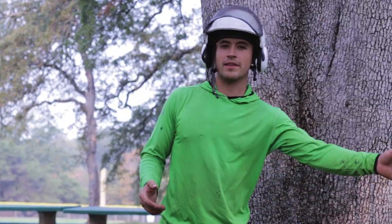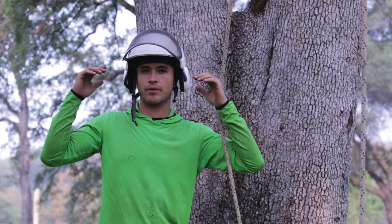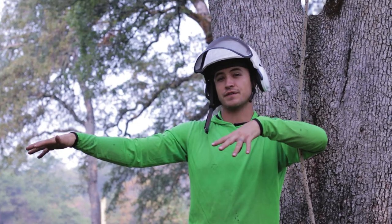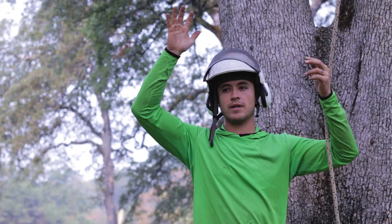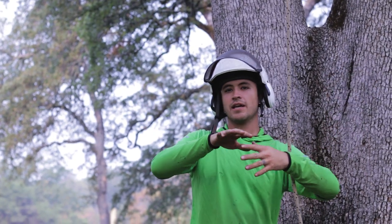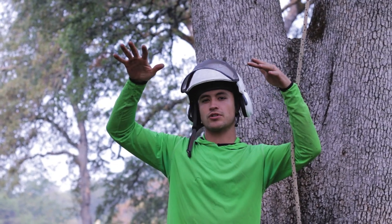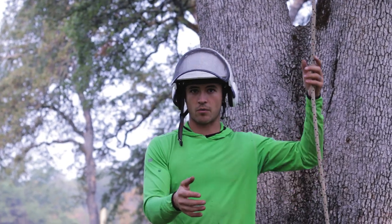Another way I use this device is for lifting branches. Recently I had a branch that failed on a house — it was split, forked, and sitting on two different rooftops. I set two lines and two pulleys up in the tree and had two of these lifting systems, going back and forth between my two porter wraps with the rope jack to add tension. We lifted the branch off the house and maneuvered it down safely.